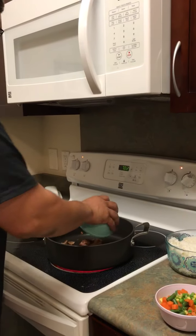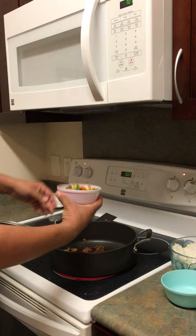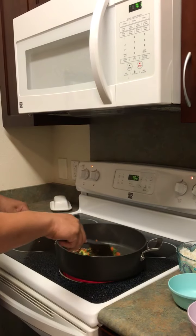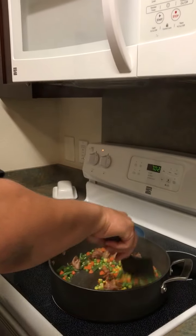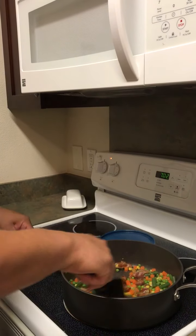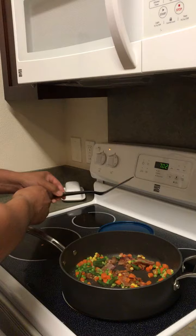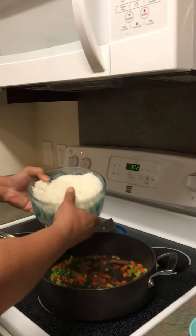I've got some bacon in here that we already pre-cooked, a little oil in the pan, and we've got some frozen vegetables to fry up a little bit. The pan is preheated, the oil is cooking up — and here's my rice.